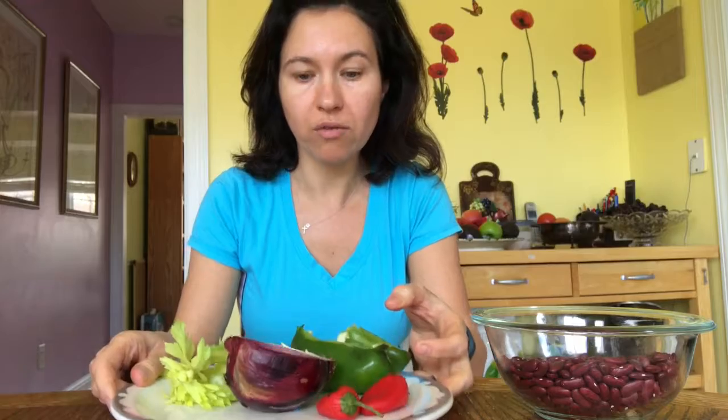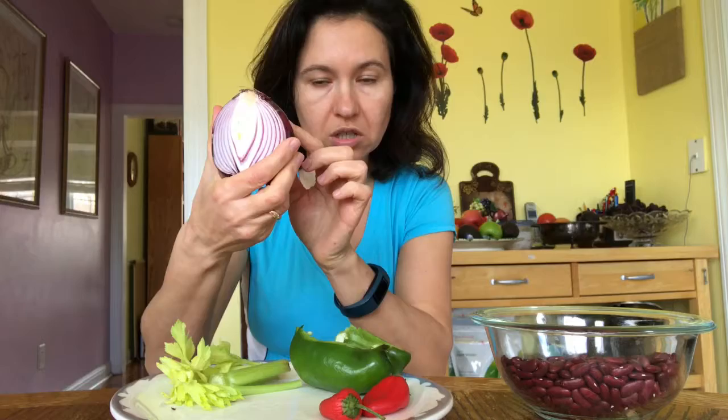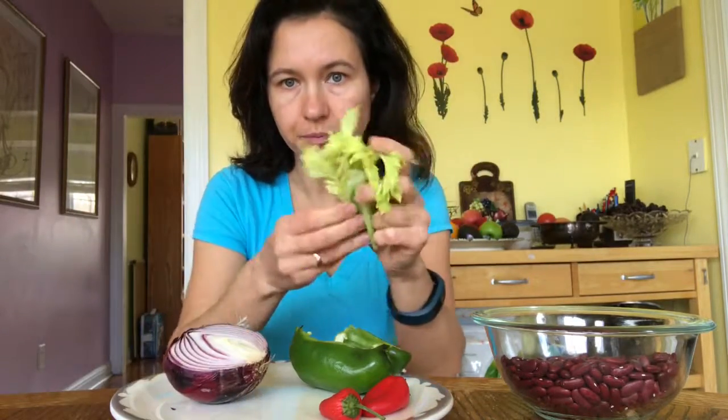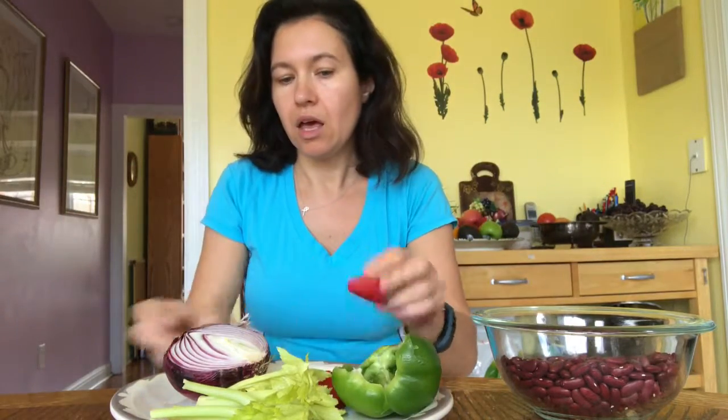For my beans soup, when you cook for a long time, add those spices. When the beans are ready, sauté on olive oil: start with onion, since onion needs more time. One minute later, chop your celery, then add bell pepper — mini bell pepper. I do two colors because I have them; if not, probably will be only green.